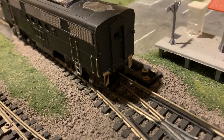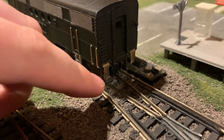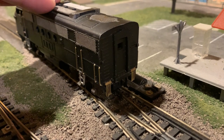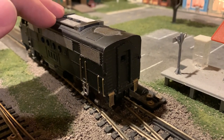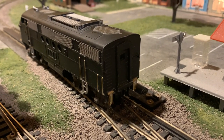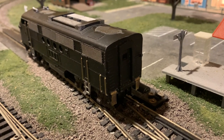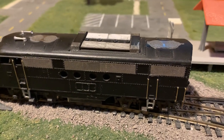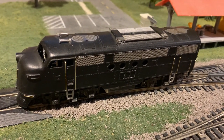Around the back, I've also got just a little more detail — the MU cables here. There's no lift bar because, as far as I know, the FTs were always made as A-B units. They were linked by a draw bar instead of couplers, so there was no coupler lift bar on the back. On this particular railroad I think they only had A-B sets, so I may get a B-Unit eventually.